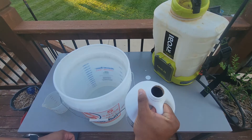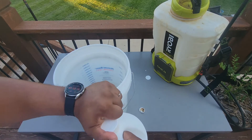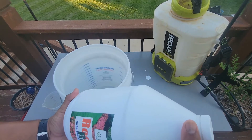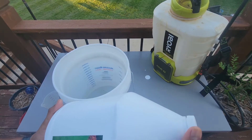Inside is just your typical humic acid and sea kelp blend. When you get a new bottle of these, make sure you shake it up first because a lot of the stuff will settle to the bottom. You want to make sure you get all of it out so that way you're getting a nice even application.